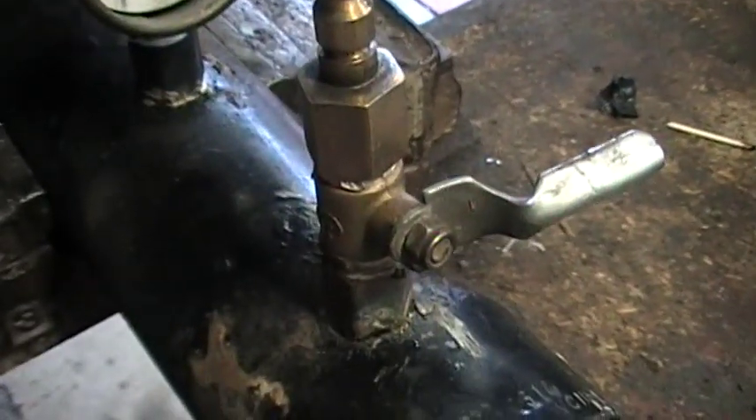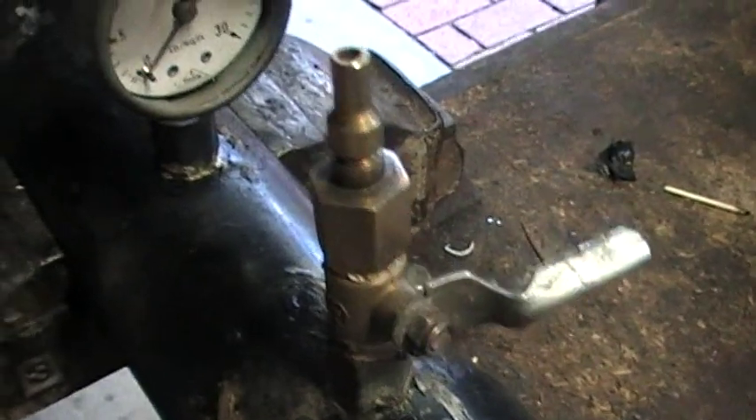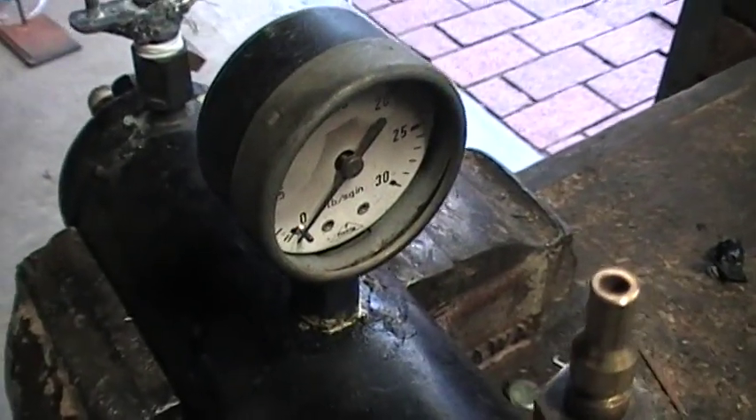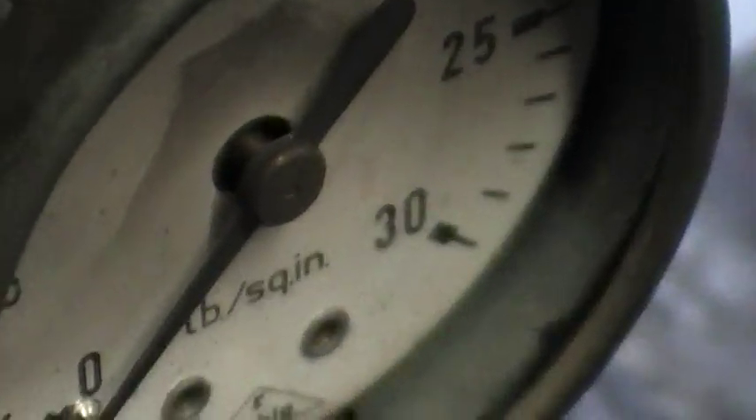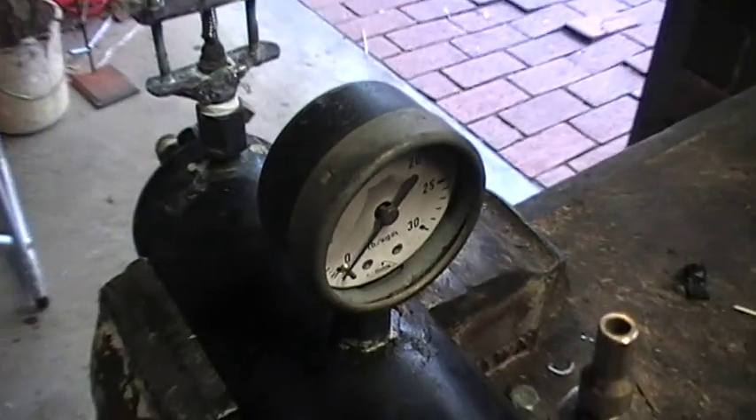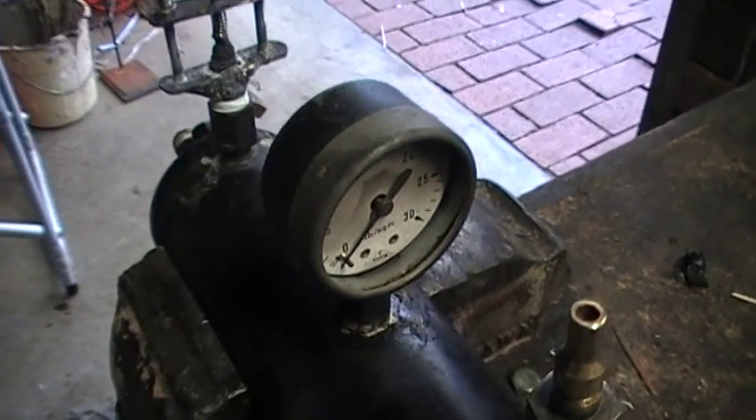Just got a brass ball valve from an air compressor — works great. A pressure gauge that goes up to about 30 psi. I don't know, in some applications you might use pressure that low, but it works great for this.